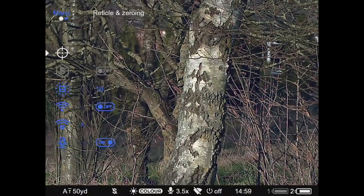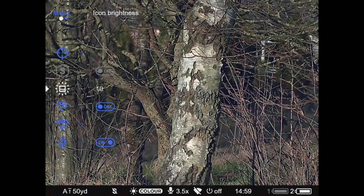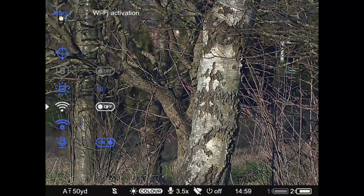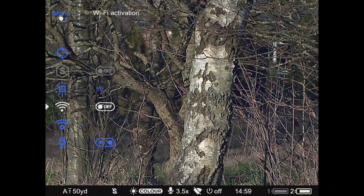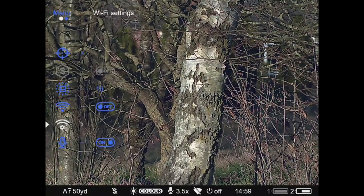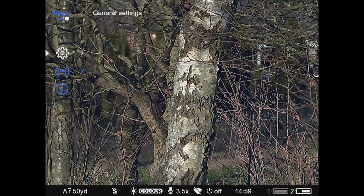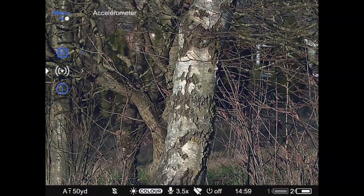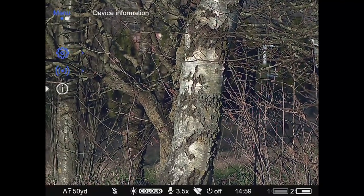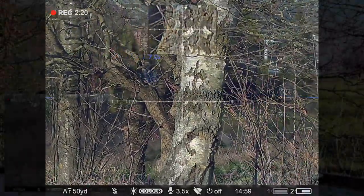Scrolling down, you've got S mode — Sunlight mode — which you can turn on with no IR when you're in black and white mode. You've got icon brightness, which is the brightness of the display, Wi-Fi activation, your Wi-Fi passcode settings, microphone on/off, general settings such as time, an accelerometer to show whether your rifle is canting left or right, and then the general device information. It's all there, nice and simple to use.